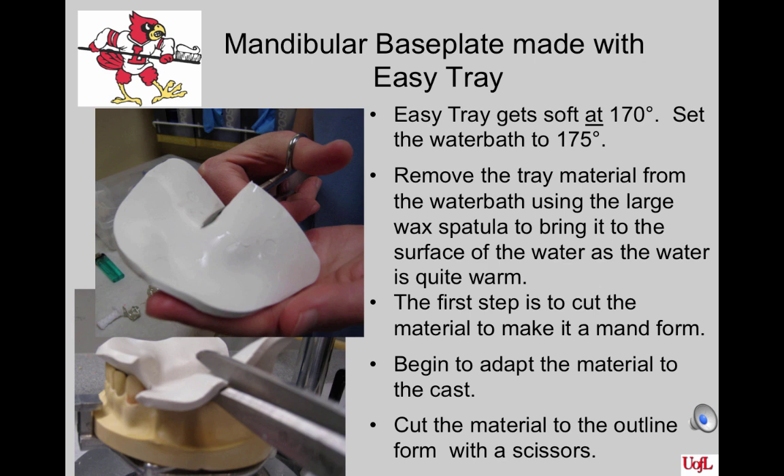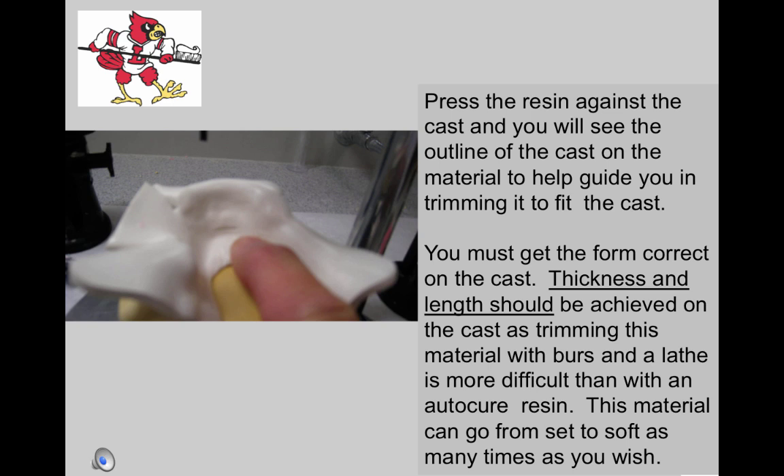Begin to adapt the material to the cast — push it down on the lingual of the anteriors first, then spread it widely to cover the posterior areas over the ridges and adapt it to the cast. The material will get stiff rather rapidly, so you must work quickly. If the material gets too stiff, remove it from the cast, don't straighten it out, place it in the water bath for a few seconds, remove it, and continue. When you get the form adapted, remove it from the cast. Press the resin against the cast and you will see the outline of the cast on the material to help guide trimming with scissors. Thickness and length should be achieved on the cast, as trimming this material with burrs and a lathe is more difficult than auto-cure resin or Triad. This material can go from soft to set as many times as you wish — there is a learning curve, but once you get used to it, you may like it.